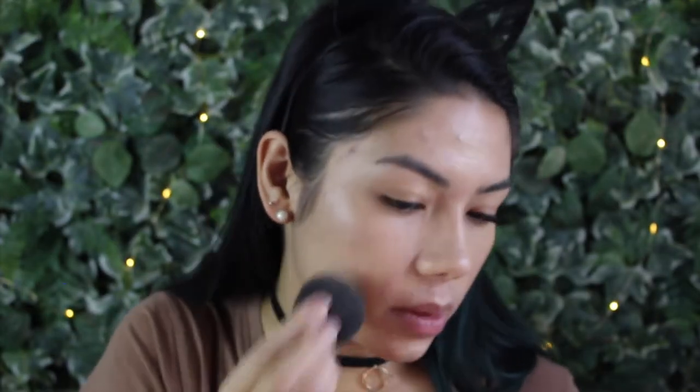I do my initial round with the brush and then for spots where I want a little bit more coverage, like the acne scarring on my cheeks, I add a little bit more. Then I go in with the Beauty Blender — this second step helps press it more into the skin making it look more natural. I like doing a brush first and then going in with the Beauty Blender.